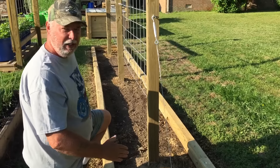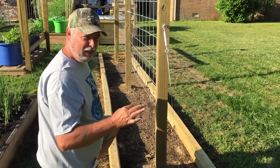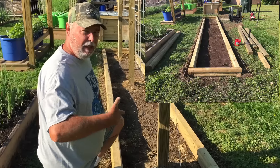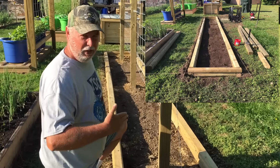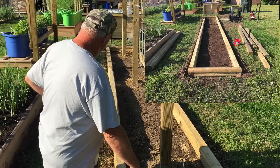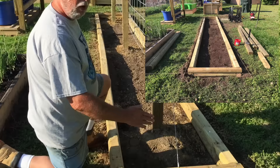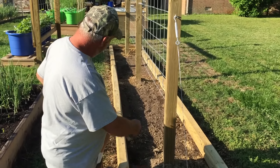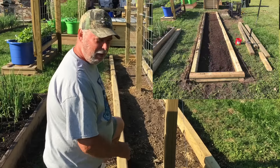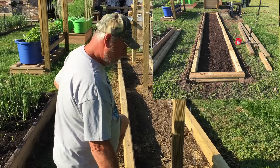Get it as straight and level as you can - it doesn't have to be exactly right, because when you stack the second row of landscape timbers on it and attach them, they actually start to straighten out themselves. Once I got the second rung on top and all nailed together, I picked up the little cultivator and went back through it again, tilled it one more time, raked it and cleaned it as best I could to get as much of the grass and roots out as possible.